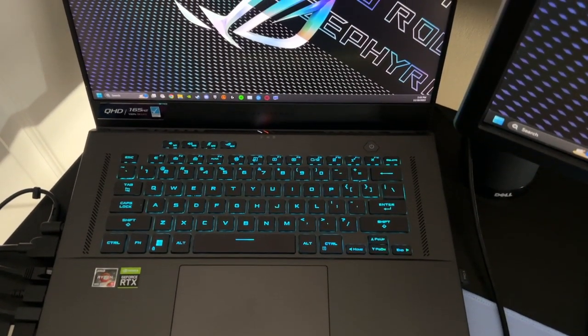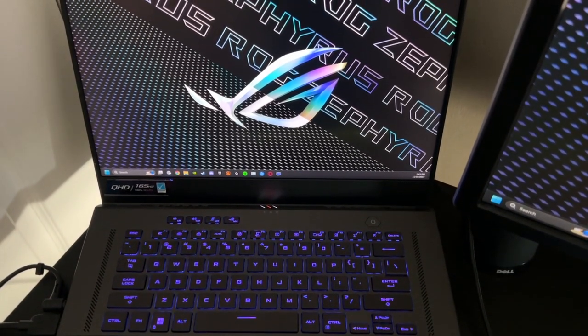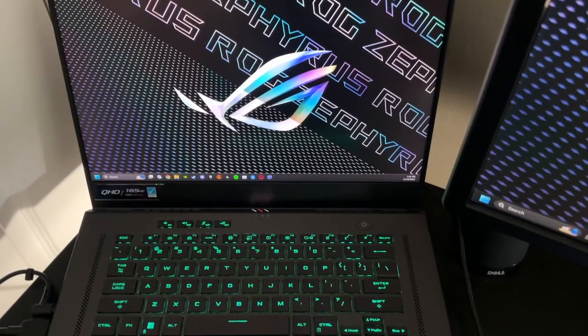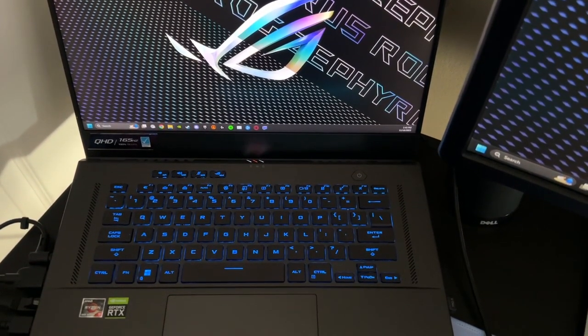For the longest time, I've always wanted a gaming laptop with at least somewhat modern specs. For a while, I did have that big clunky Dell Inspiron 15-inch gaming laptop, but it had a GTX 1050 and an i5. Nowadays, that is not good enough.